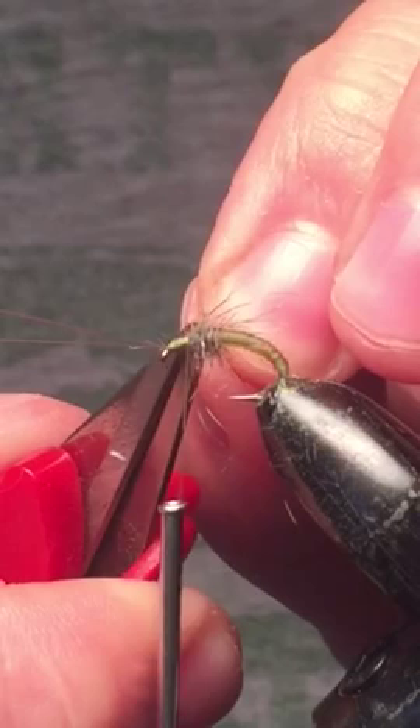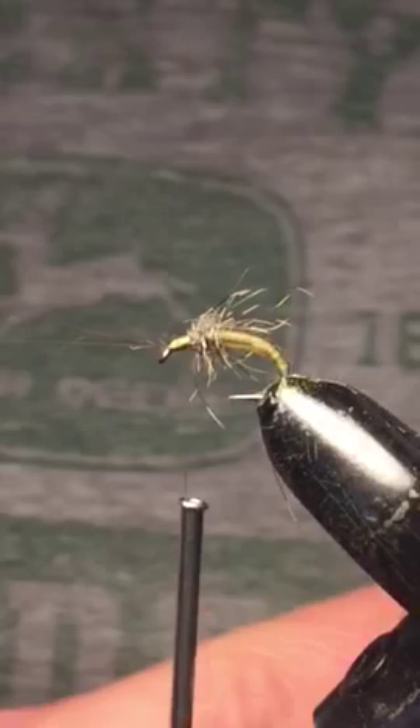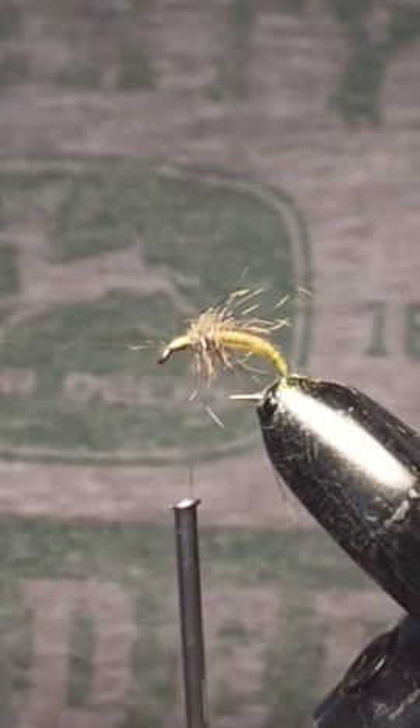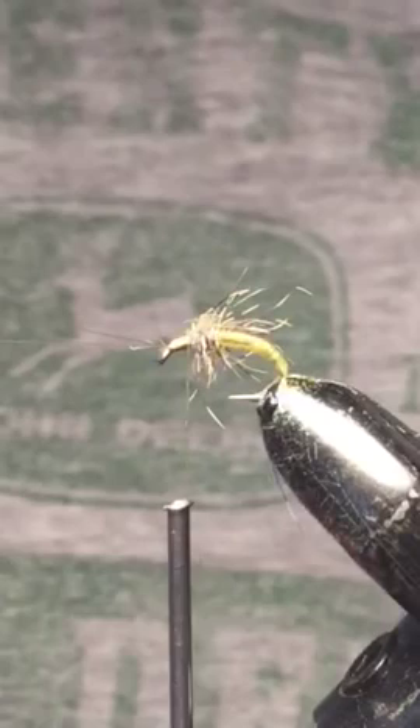The next thing we're going to tie in is the deer hair. You don't need a lot — you're just using this to kind of form a body. I've got a small little clump that I've stacked up, and I'm going to trim away the tails. So I just have a little piece here — this one might even be a bit too long.